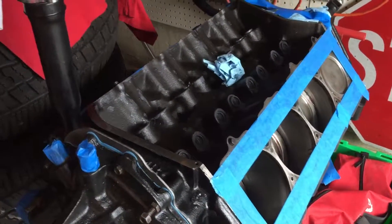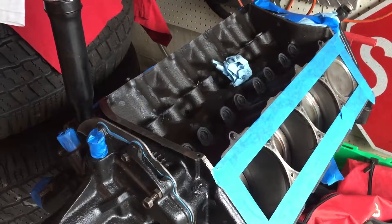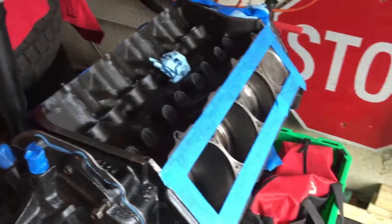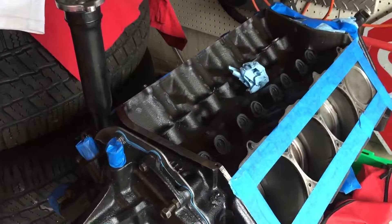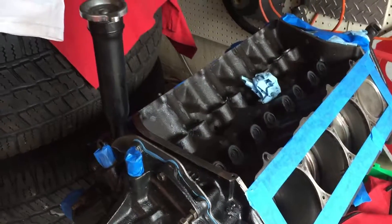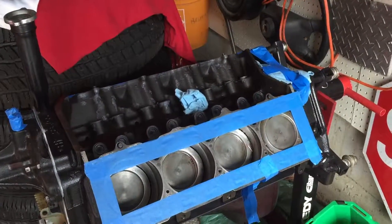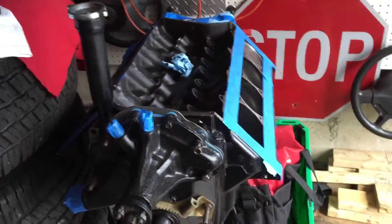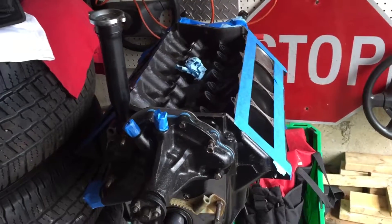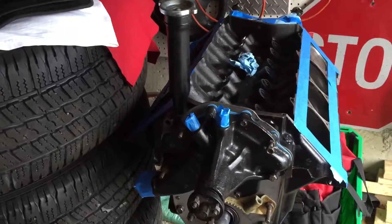The aluminum heads are way too much money for what I'm going to be doing with it, so I'm going to get the stock heads worked over and machined and put those back on. I am going to get the RPM intake — I believe that's what it is. I can't remember exactly; it's been a while since I've worked on this and looked at my notes.